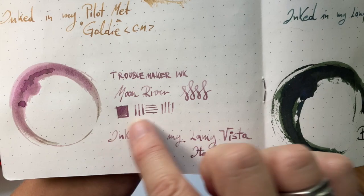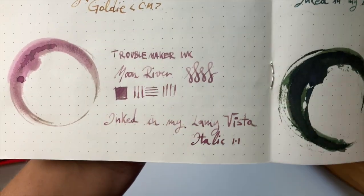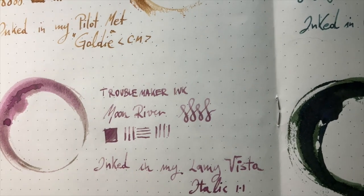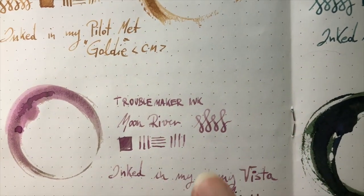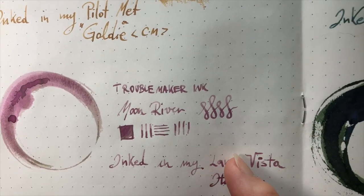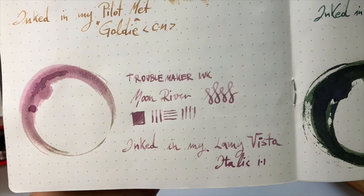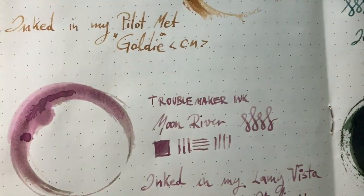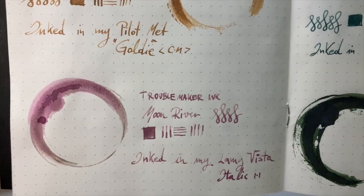This is another Troublemaker ink — it's the Moon River. When you do the sample of it, it's quite dark, but when you write with it, it tends to be quite light and a little bit dry as well. This was the ink that I tried in my Platinum Plazir. What happened was when I first inked it up with the cartridge it came with, it wrote really well. But then when I rinsed it out and tried this ink, it was really hard — I was struggling and it was really pale. Someone who commented on that video said the Platinum Plazir holds a lot of water and stays there for ages, so you need to let it dry out really well before re-inking. I've now put it in my Lamy Vista with the italic nib. It's an alright ink — I don't mind it, but it is a bit dry, so I'm not super excited about that one.